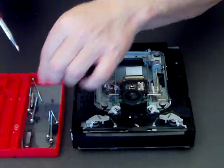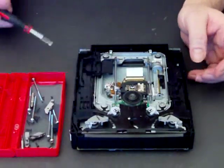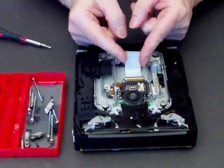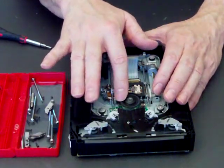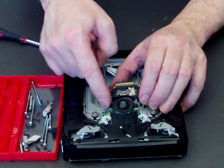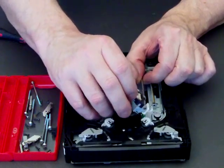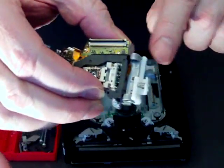A lost screw will turn your job into a nightmare. These clips just pop off — they're a lot easier to get off than they are to get back on, but we'll show you how to do that. Now the mechanism is loose. There's a little clip on the back of the data ribbon — just flick it up with your fingernail, the data ribbon comes off. Move it back and then lift it up and slide that to one side. It's also connected at the back, but you can move it around — move it up and above, then slide it off the other guide.